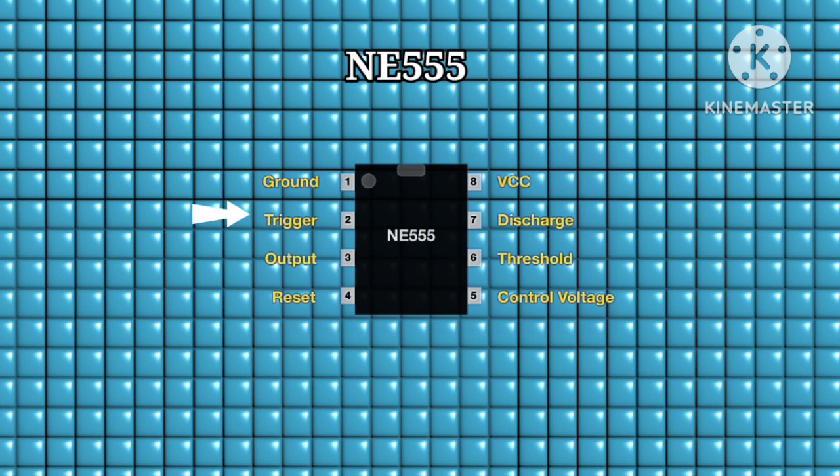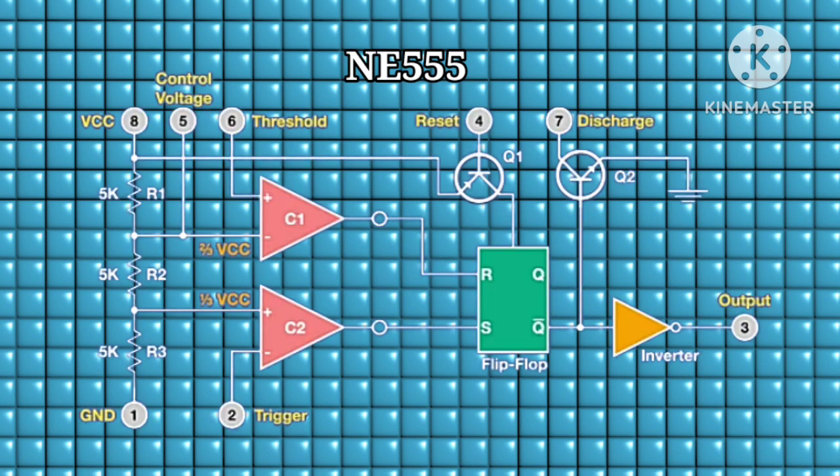Pin number one is the ground pin, pin two is the trigger pin, pin three is the output pin, pin four is the reset pin, pin five is the control voltage pin, pin six is the threshold pin, pin seven is the discharge pin, and pin eight is our VCC. This is the internal structure of the 555 timer IC.